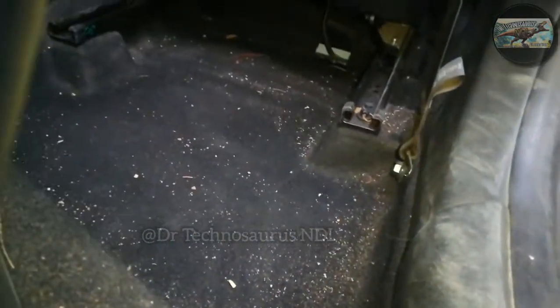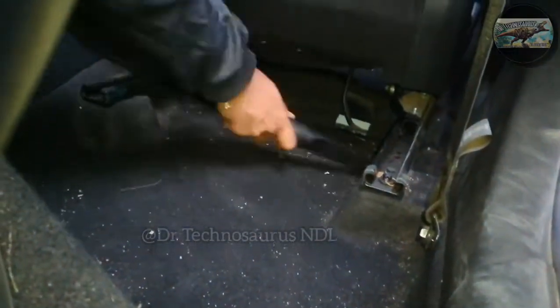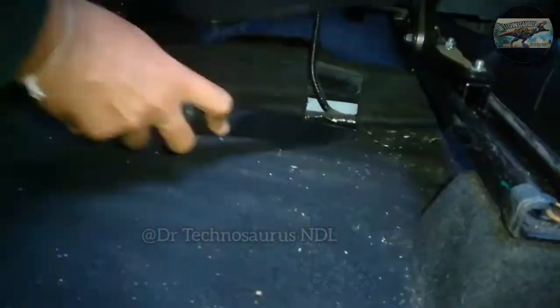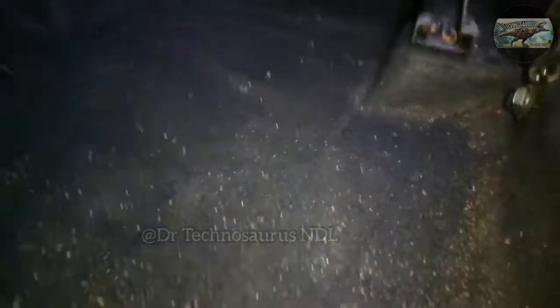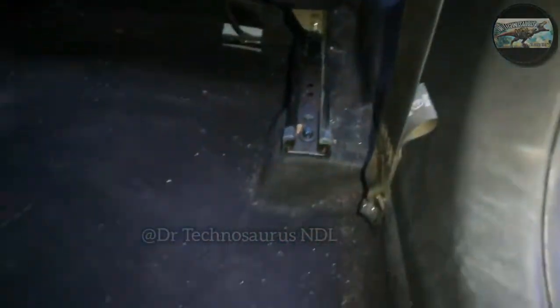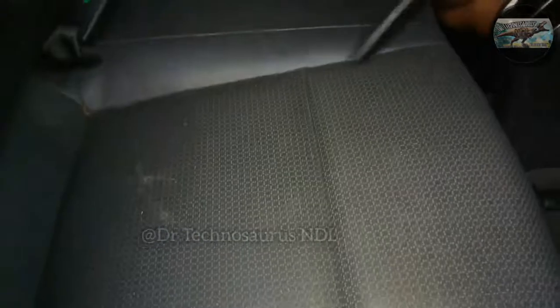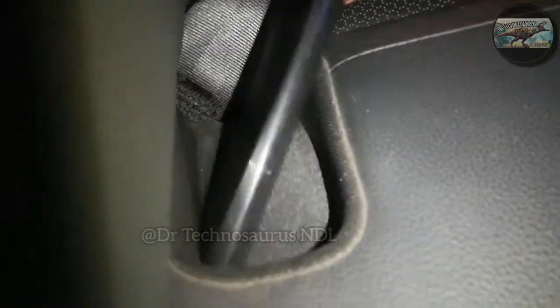I bought this vacuum cleaner for around 1,900 rupees. We also get a brush-type nozzle with it, but I don't prefer using it. There's another nozzle which is straight and flat, which helps in cleaning the dashboard very easily. The company cautions that we should not use the vacuum cleaner without the filter, and we should ensure the appliance is switched off before plugging in.